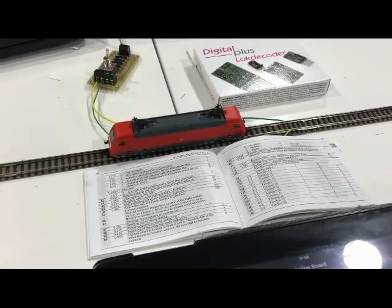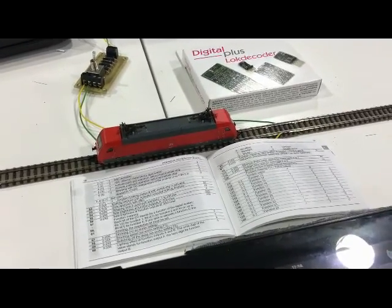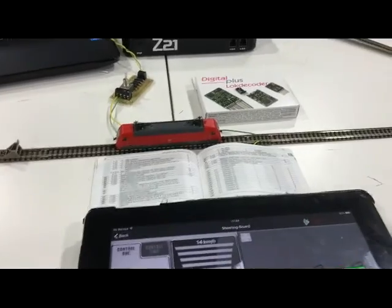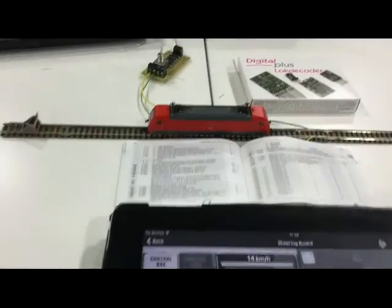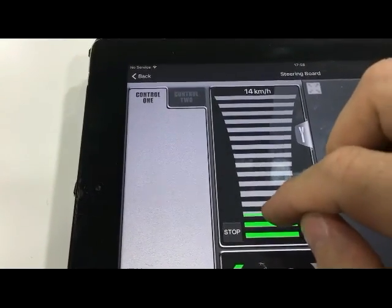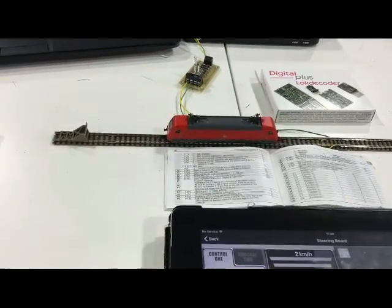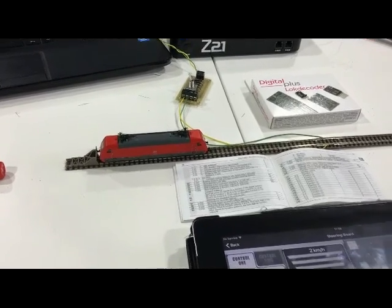Asymmetric braking can be used in all sorts of ways. Other decoders do have it - ESU, Zimo, CT Electronic all have asymmetric braking. This is a very smooth way of braking and it works very well, as you can see. Also, whilst the loco is stationary you can give it a change in speed command, and the next time it drives off it will go at that slower speed. Anyway, hope this is helpful - this is James, DCC Train Automation, thanks a lot.